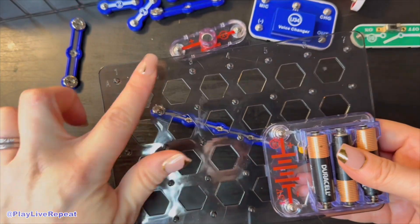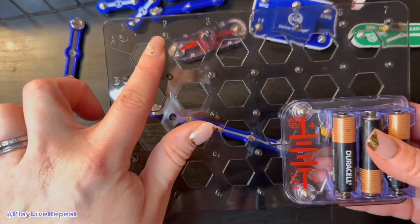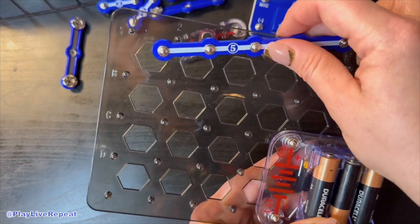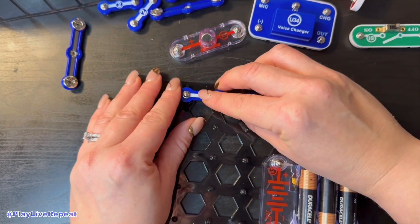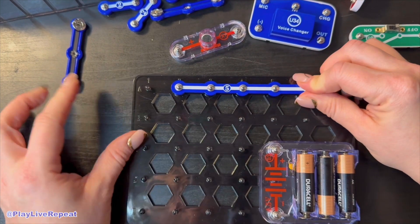I noticed I showed my previous demo with the numbers upside down, so I just switched it around. The numbers and letters are really important to help map out where you're going to place your circuit. They want you to place the number five circuit starting in column two across row A.